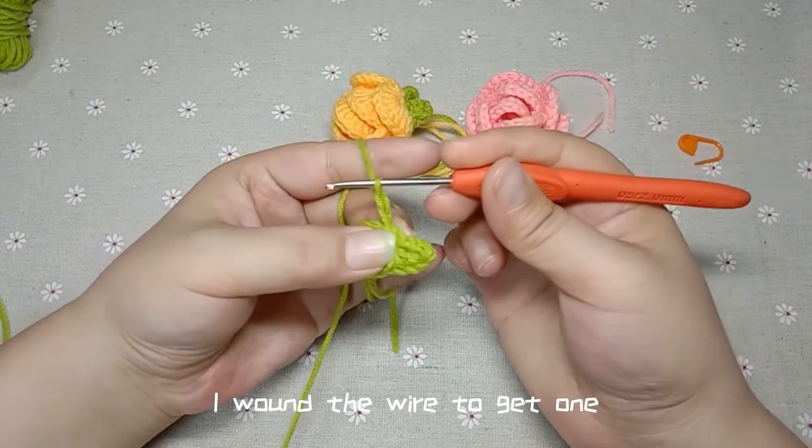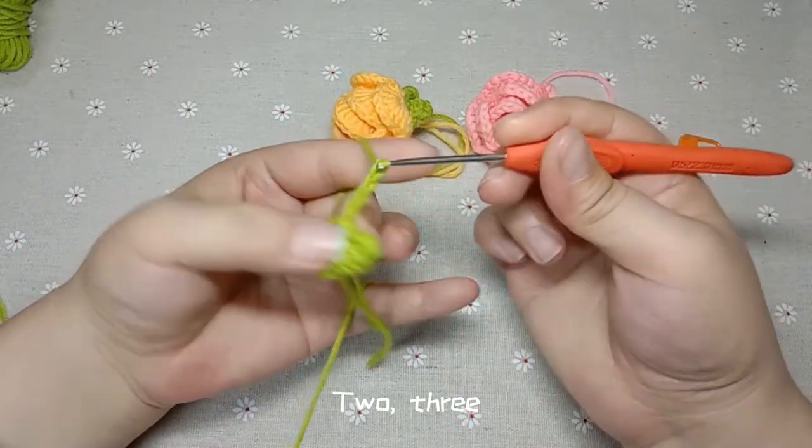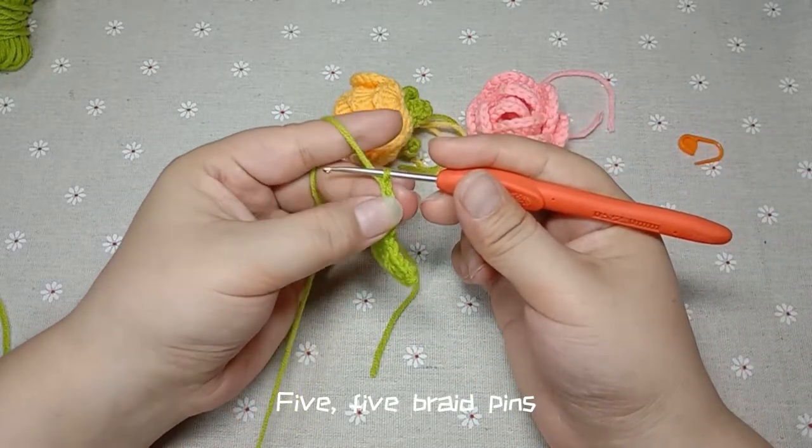Five braid pins — wind the wire: 1, 2, 3, 4, 5 braid pins.